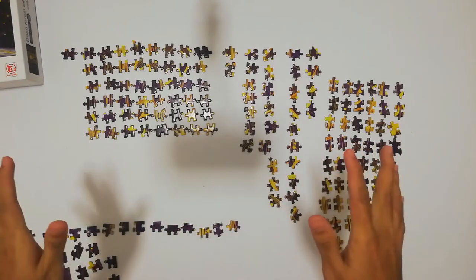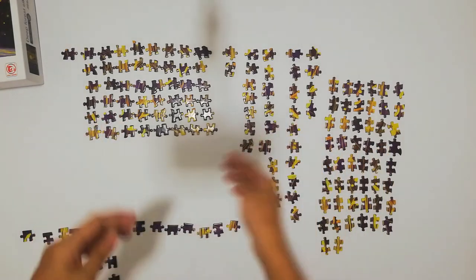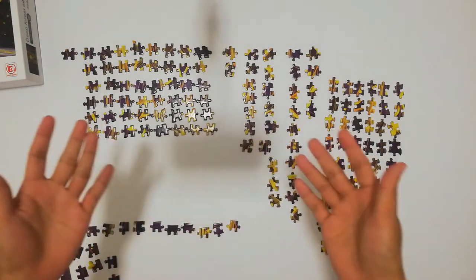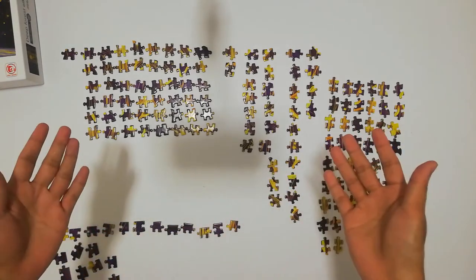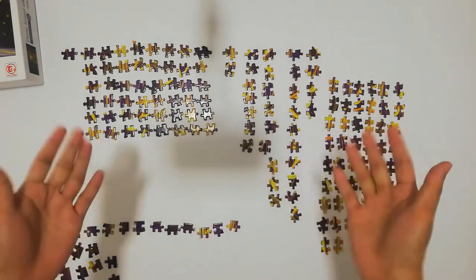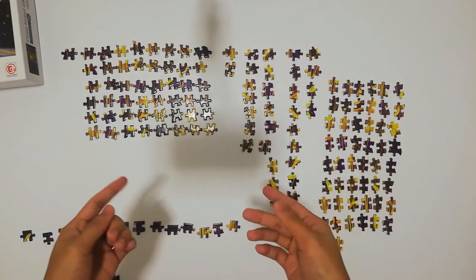So now I'm going to start assembling the puzzle pieces. I'm just going to start with the edges, just like any other puzzle that I do. I always start with the edges, and yeah, we can now start doing this and then the rest of the puzzle pieces. Let's go!